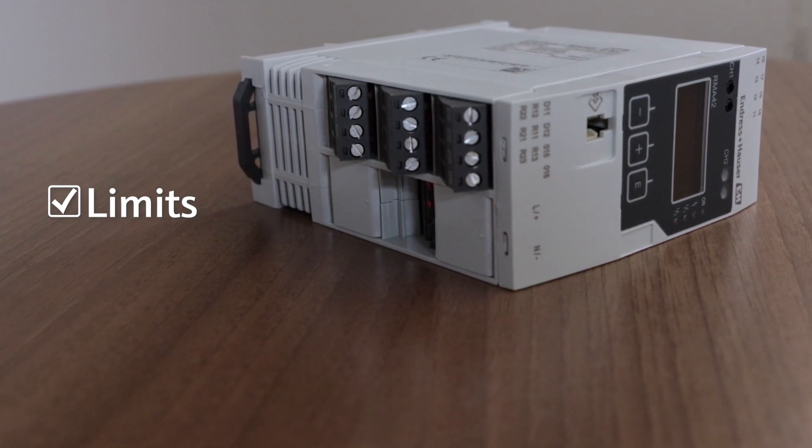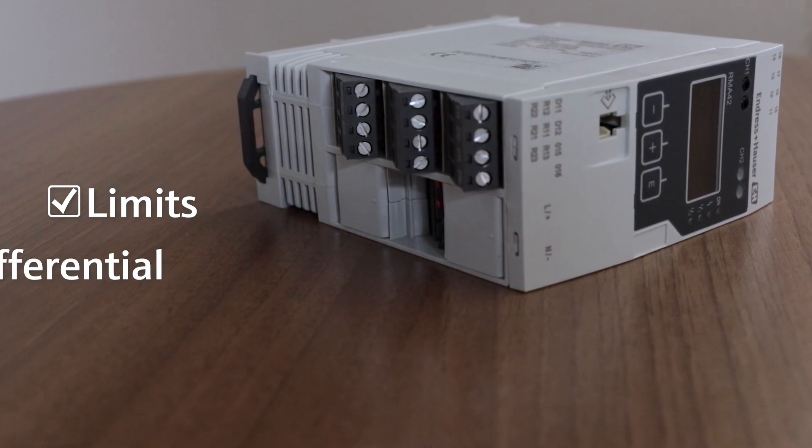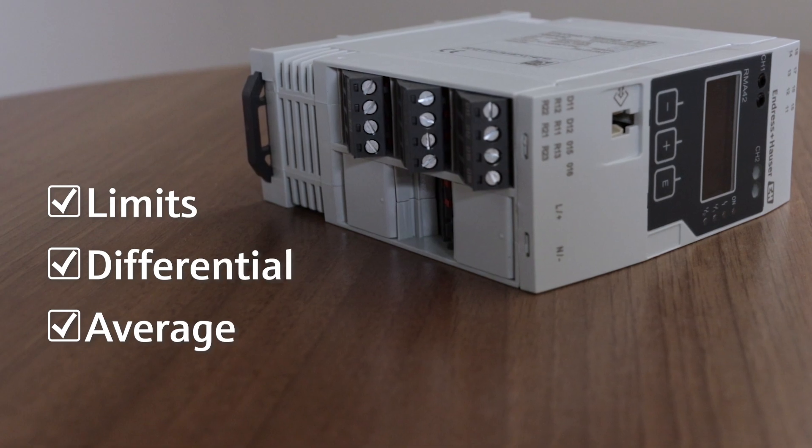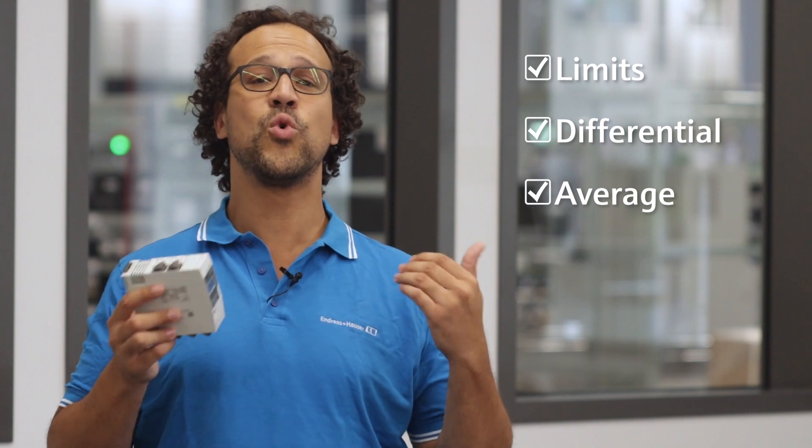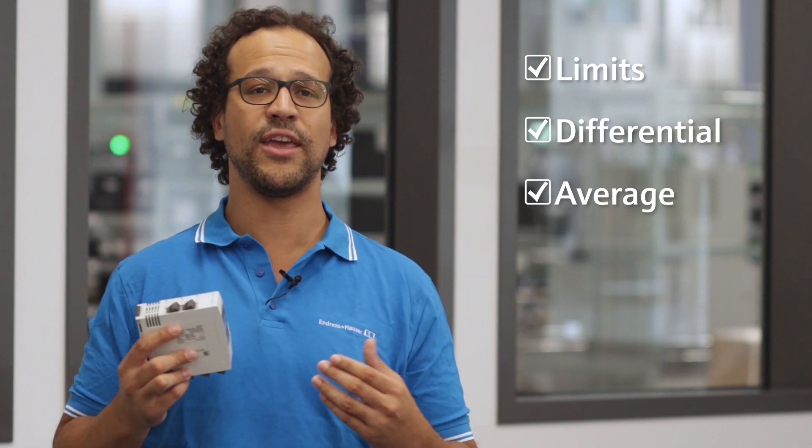When ordered as a two-channel device, you could calculate the differential or average from the signal inputs. The predefined software function differential pressure allows quick and easy commissioning of such applications.